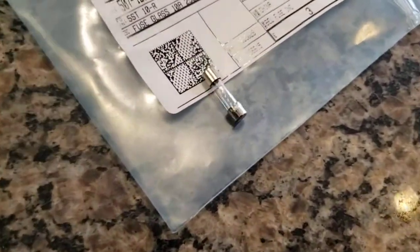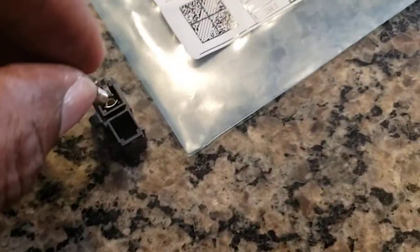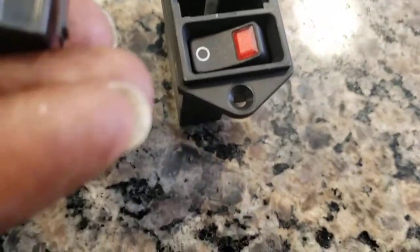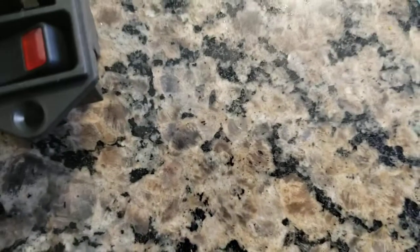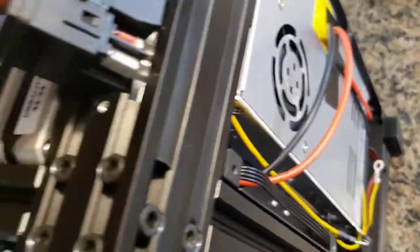Take one fuse and place it inside the fuse housing. Then you line up the little line on the housing and it goes right inside directly this way.